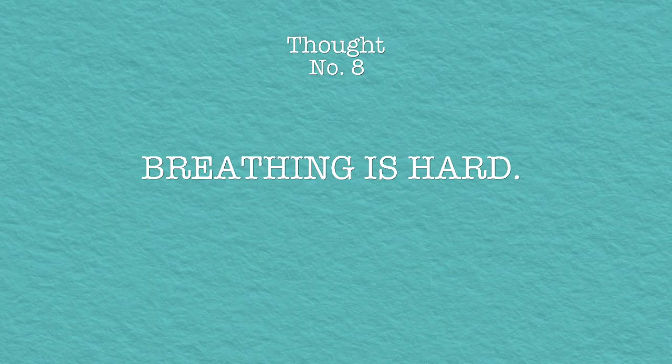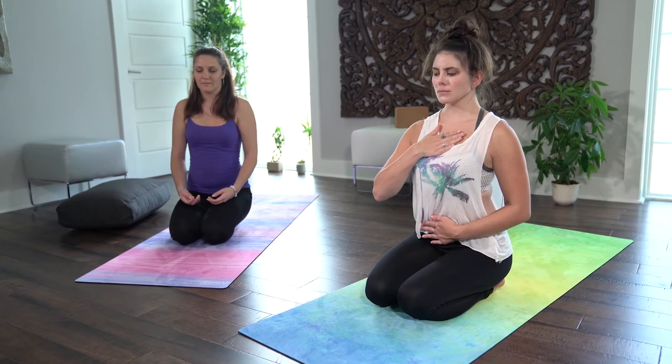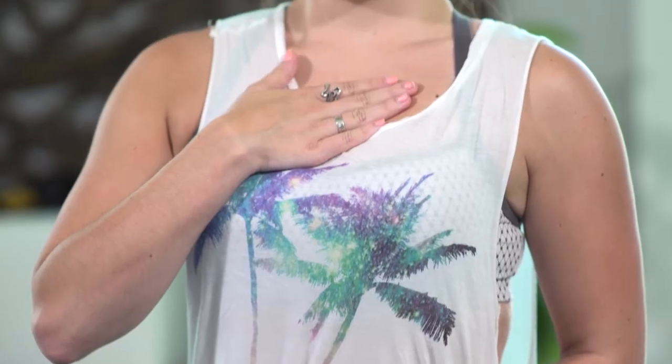Breathing is really hard. I guess the idea here is to connect with your breath — inhale, exhale through the discomfort of each pose. Oh my god, I never realized how much I've held my breath. I feel like I'm casually suffocating.